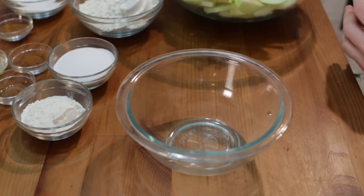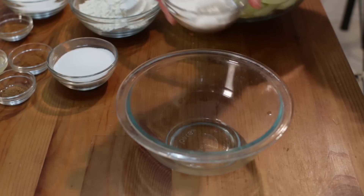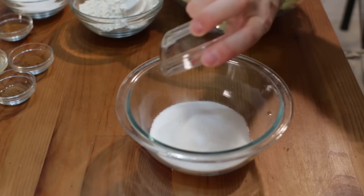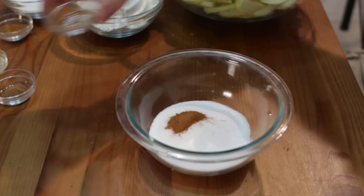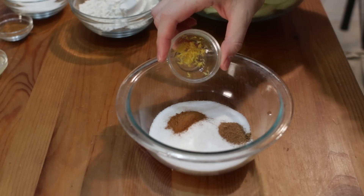First, let's preheat the oven to 450 Fahrenheit or 232 Celsius. Next, in a small bowl, let's add one fourth cup of flour, one third cup of white granulated sugar, one teaspoon of cinnamon, one half teaspoon of nutmeg, and we'll add in some lemon zest.